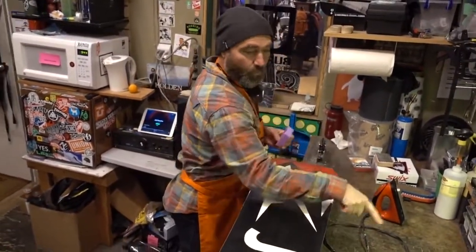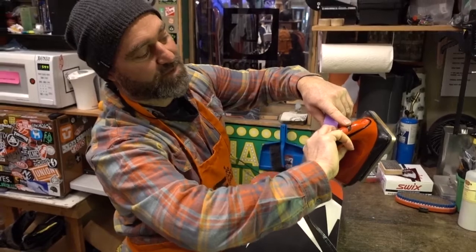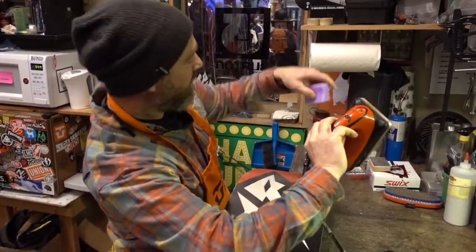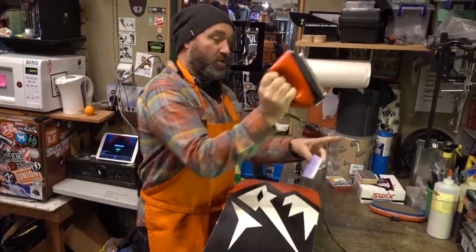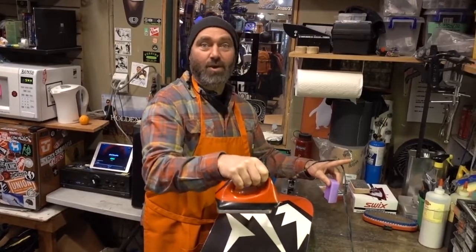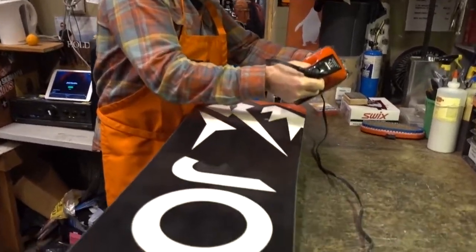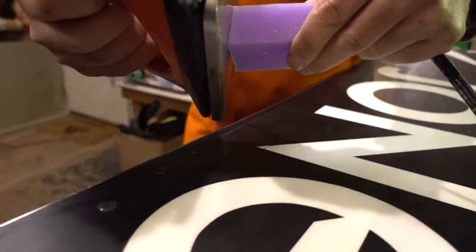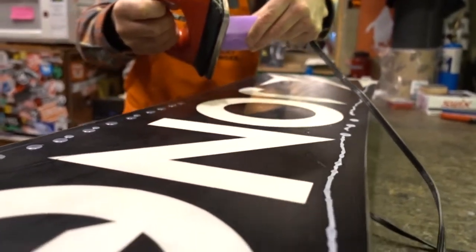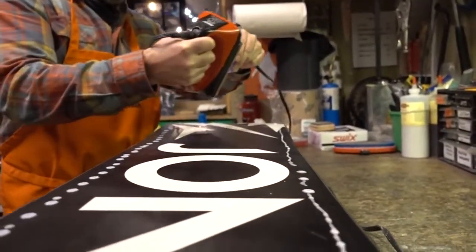For the actual waxing, take your warm plugged-in iron. If you have a thermometer or a setting, it's kind of medium-ish — somewhere around 200 degrees. The wax box will often tell you what temperature to run it at. You don't want to touch a bare hot iron on bare P-TEX — you can melt it. Drip phase: I put the iron at an angle so I can have a nice little corner. I'm a fan of dripping pretty close to the edge, doing a perimeter — you want almost a continuous line of dots. Then I do a slalom back and forth to get some wax all around the middle.